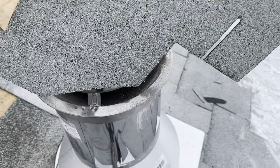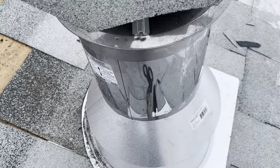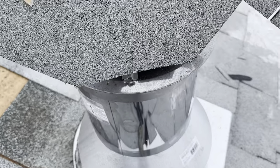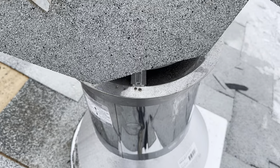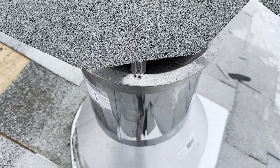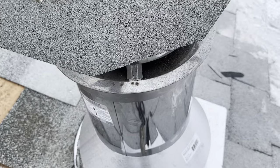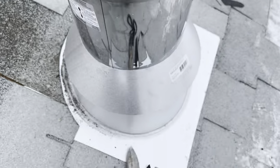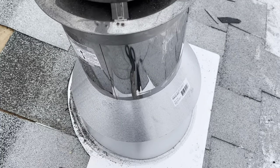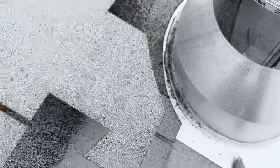I sort of have it cut roughly how I need with the snips, and now I'm just letting it warm up. That's the only thing about shingling in winter — you sort of need your shingles to be warm in order to make clean curved cuts around vents and chimneys. For the edges, you can just use snips and that'll make a nice clean straight cut. Okay, that should be warm enough.